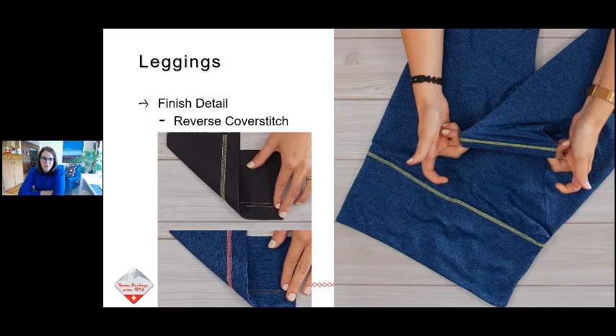I put a couple images here to show the cover stitch options. The top image shows a wide cover stitch with two needles, and the bottom one is a triple needle cover stitch — a little different look depending on how busy you want that seam to look and the aesthetic choice you're going for.